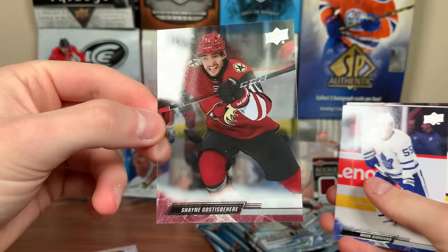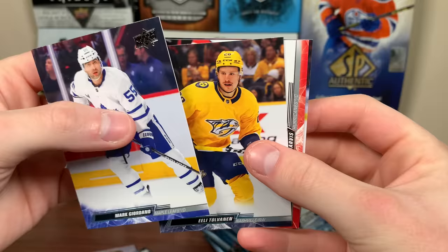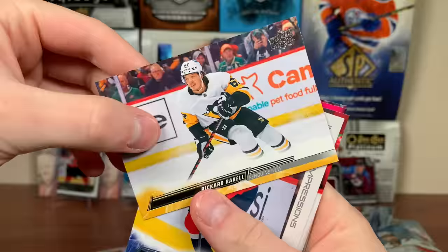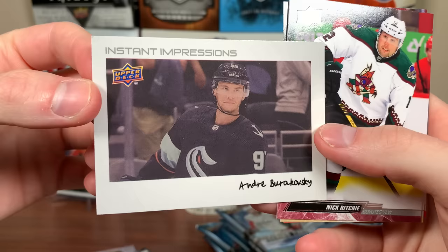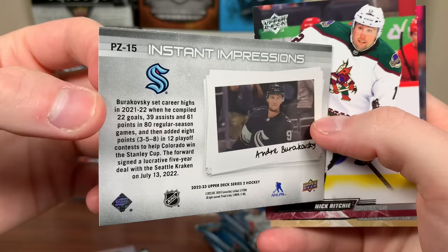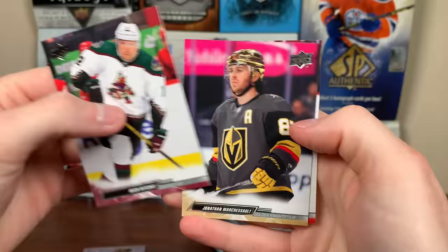It's cool to get a hobby exclusive card. There's Fabry, Corey Perry, and — Instant Impressions! New insert. Andre Burakovsky. Very Seattle-themed break so far. It kind of reminds me of a wire photo card from Portfolio. There's Burakovsky Instant Impressions, Nick Ritchie, and Marchessault. Next pack: Boquist, Larsson, Noah Dobson, and — Jayden Halbgewachs Young Guns. I'm pretty sure he's playing in Europe — those three games might be the only games he's ever played in the NHL. Aggressively rough one there.